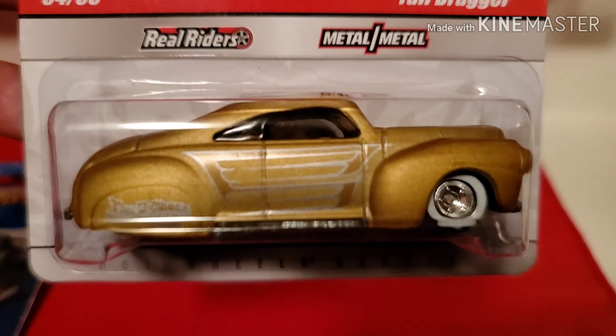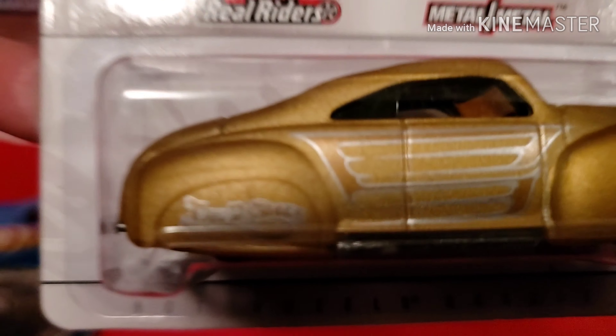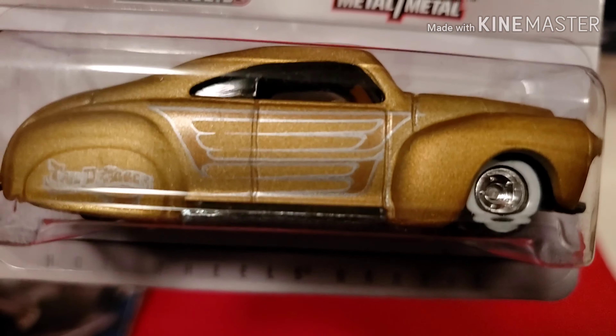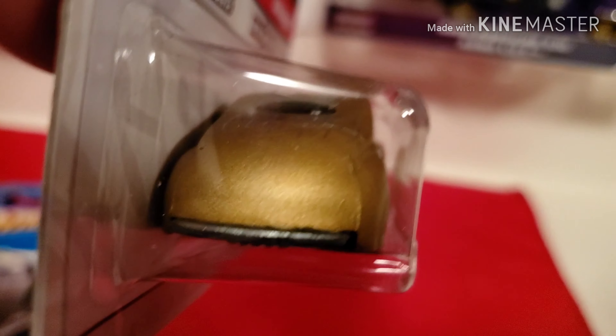It's awesome - real rubber tires, metal base, and these Tail Draggers have a lot of weight to them.